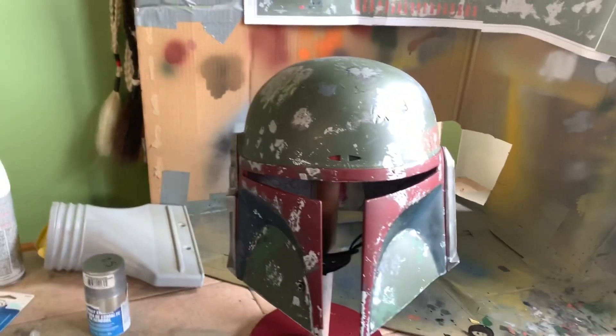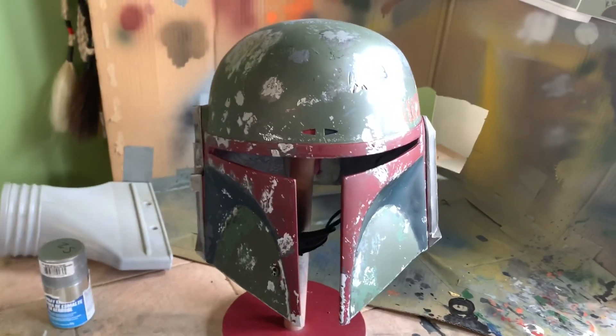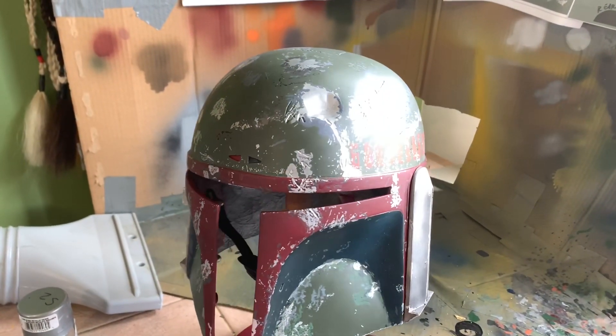Happy Father's Day. The painting is done. Here's a front view — you're getting a big old glare from the sun.